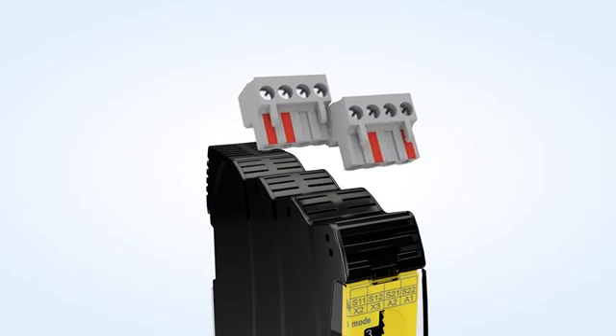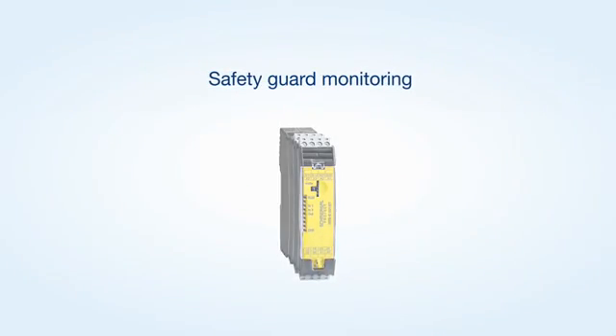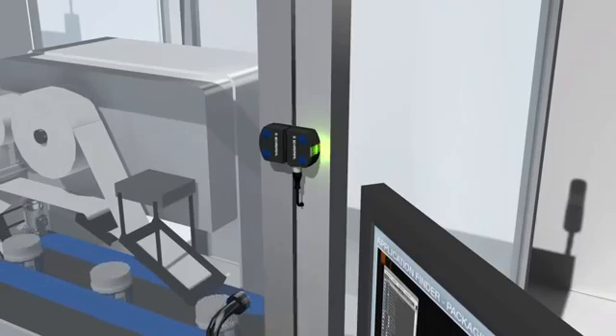All SRB E-Modules can be used for monitoring safety doors. For applications with multiple safety doors, input expanders up to PL E are available as well.